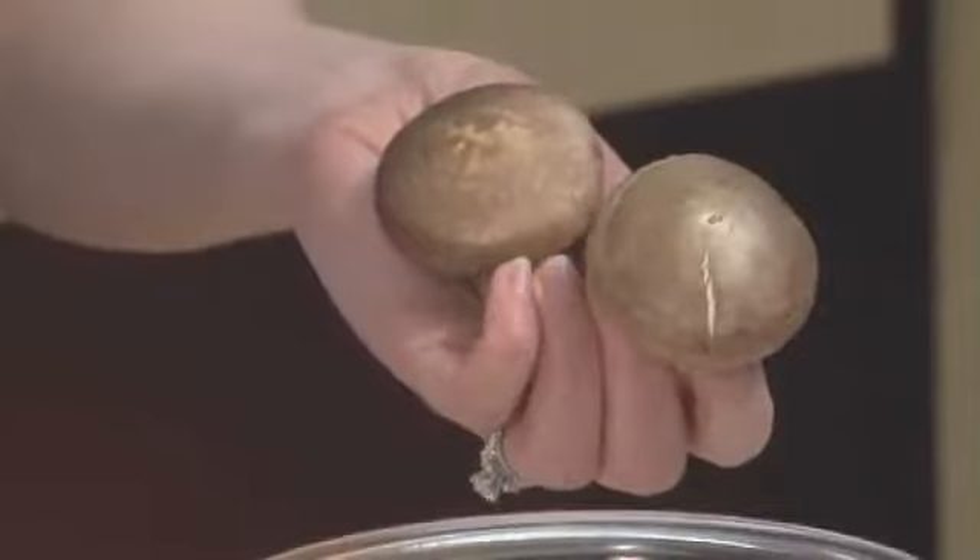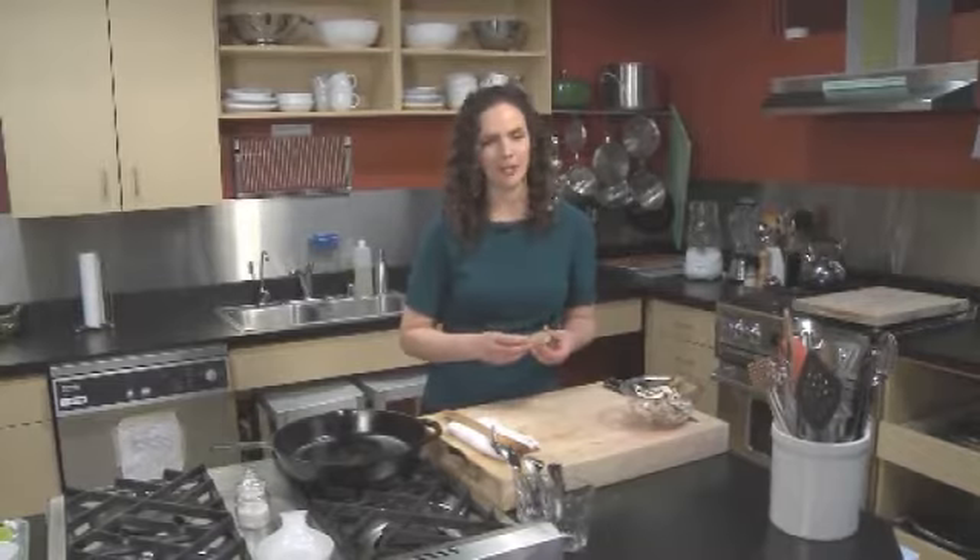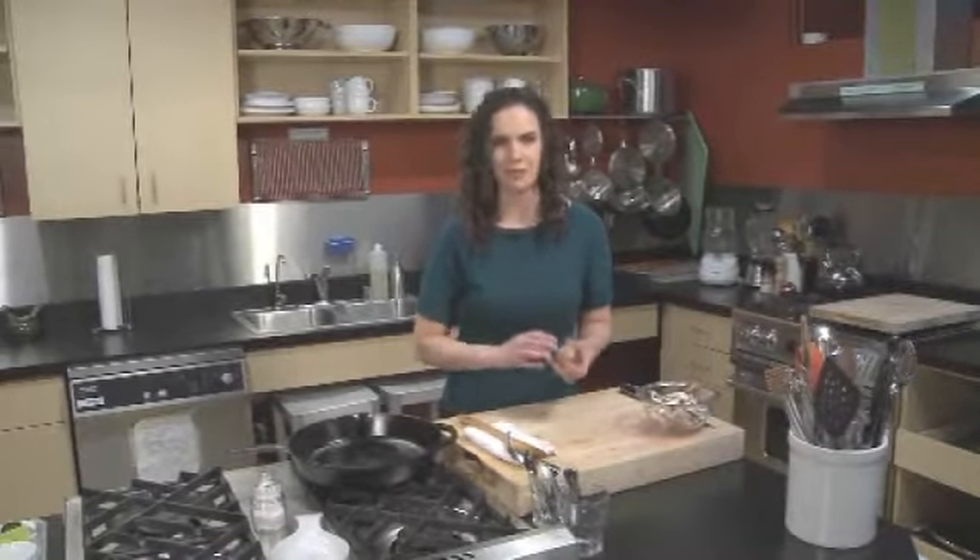If you need to wash them, you don't want to plunge them in water because they don't do too well — they soak it up and they get a little rubbery. Instead, take a damp paper towel and just give them a little rub.